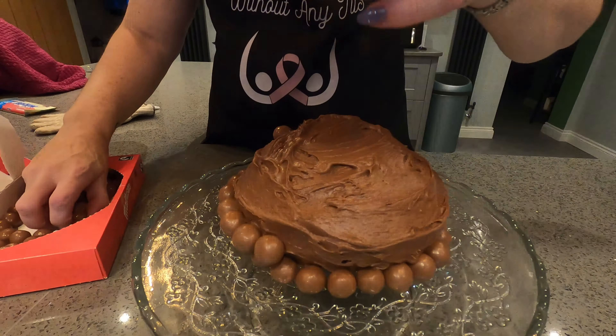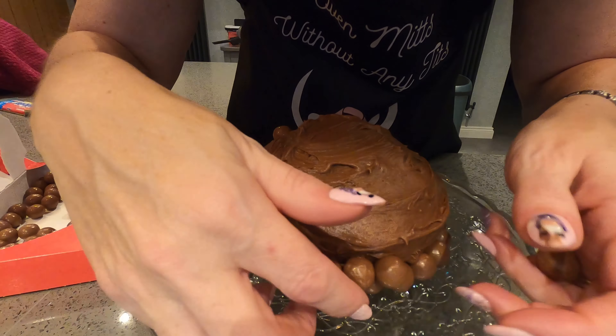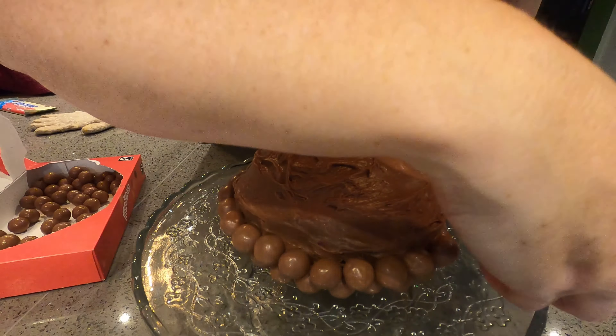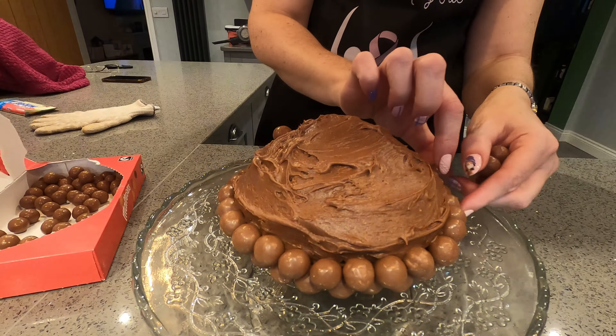Next we drizzle some melted white chocolate all over, so it looks a bit like a Christmas pudding on top — that's the theory anyway.